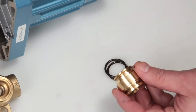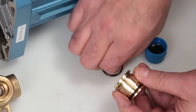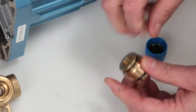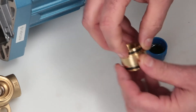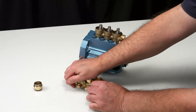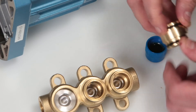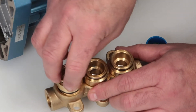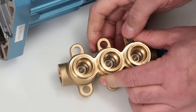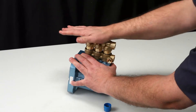Replace O-rings on the discharge valve adapters as supplied in the seal kit. Before reinstalling, lubricate the O-rings on the discharge valve adapters. Insert the flat end of the discharge valve adapter into the discharge manifold and press into place. Exercise caution not to cut or pinch the O-rings. Next, install the discharge manifold assembly into the inlet manifold and press into place.